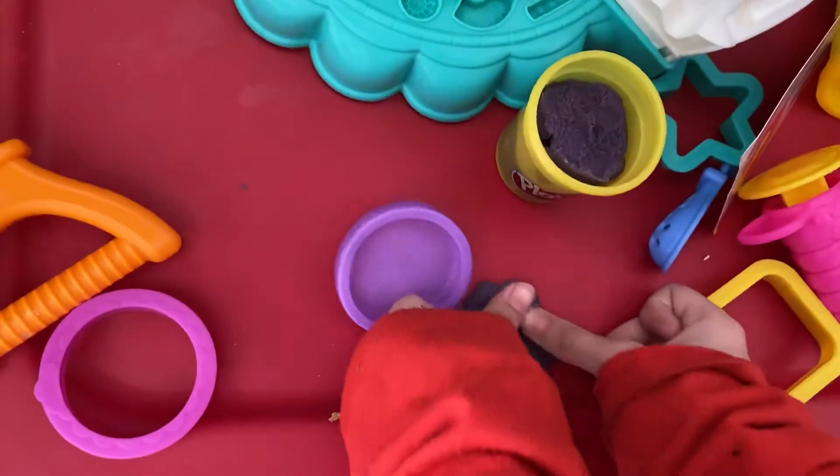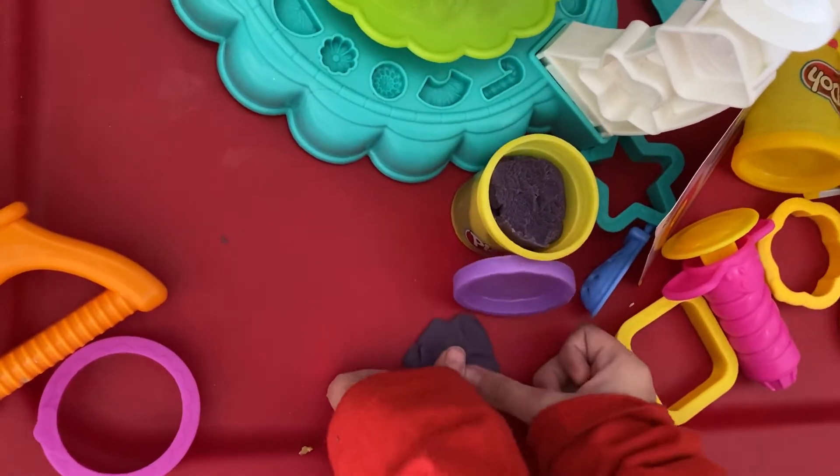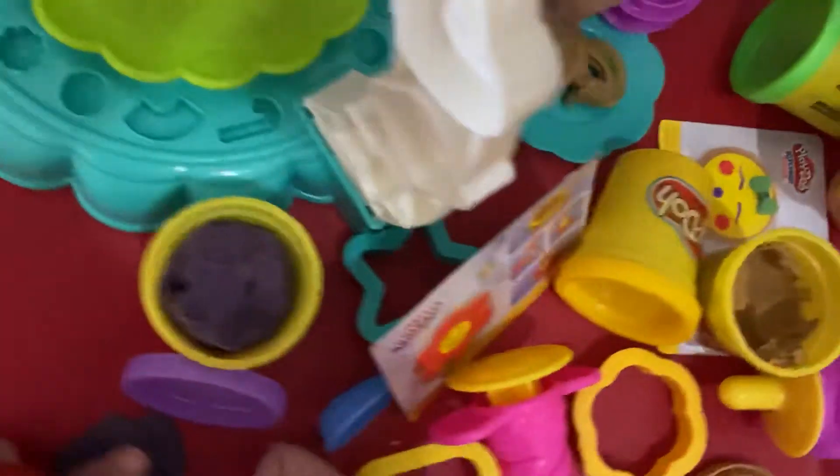Some more. Squish, squish, squish, squish. I made a yummy thing. I like the noise. I made a yummy thing.